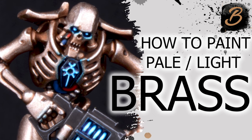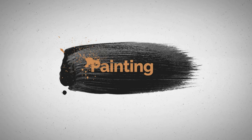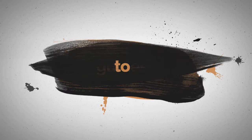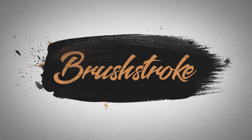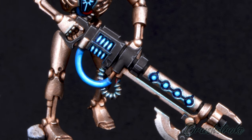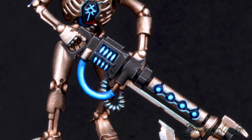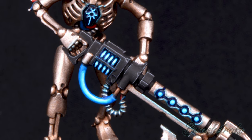In this video I'm going to show you my recipe for painting a pale brass. Hi everyone and welcome to another Brushstroke painting guide. I'm Brushstroke and the topic for this video is going to be looking at a recipe for painting pale brass.